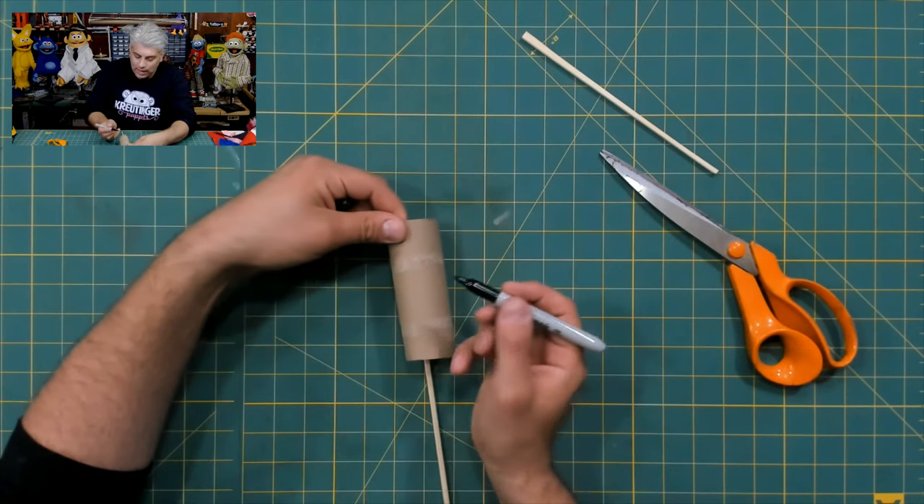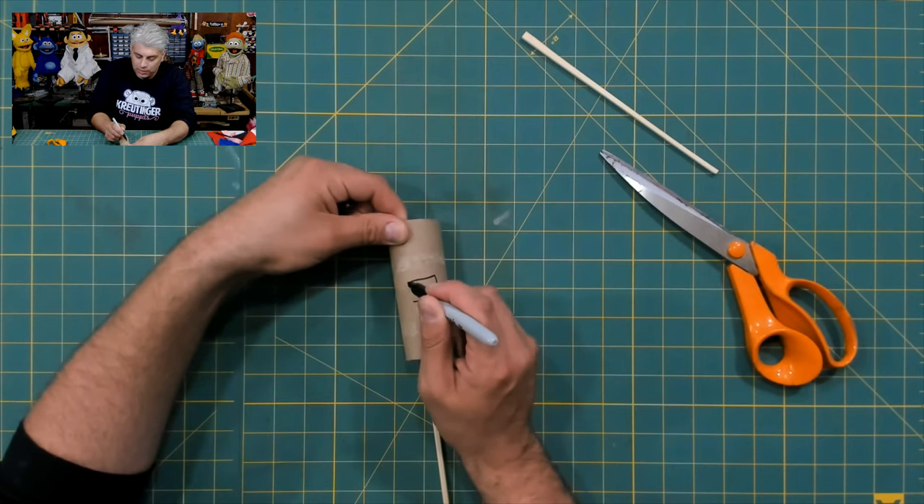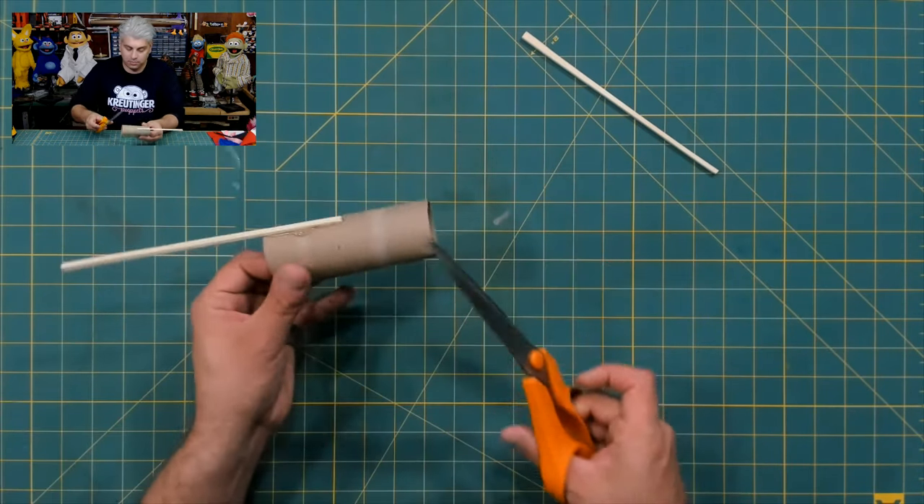Now I'm going to draw a line where I'm going to cut the mouth out. I'm going to do the mouth for my puppet right about here — I'm just going to draw a little square like that. Be careful cutting this part out; you might need help from an adult.